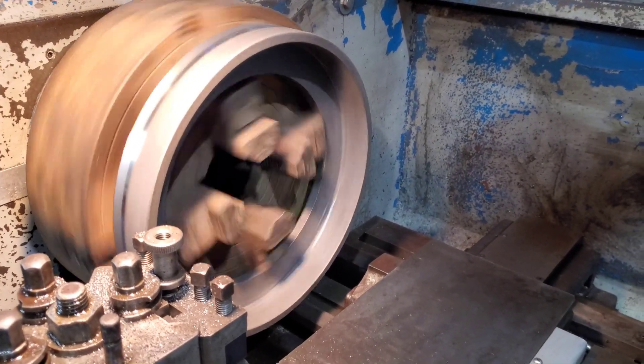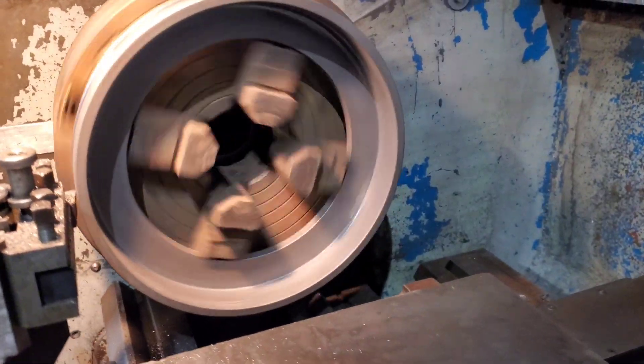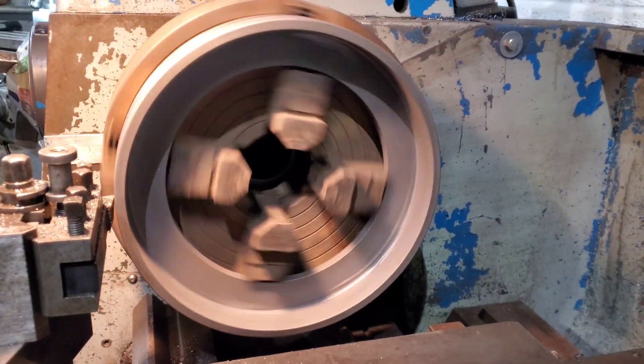Here you can see the outside diameter of the smoke box door ring being turned. It hasn't cleaned up yet.